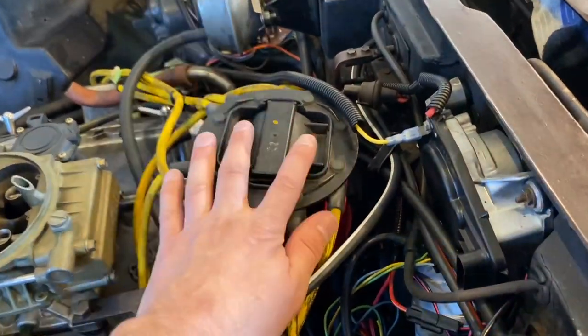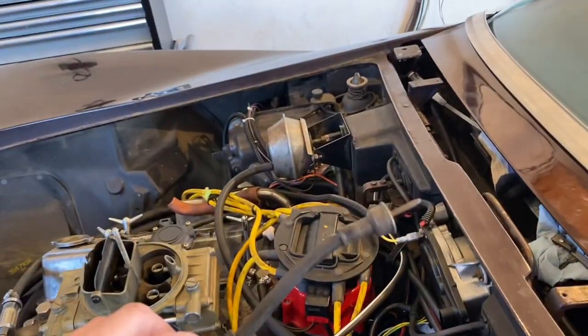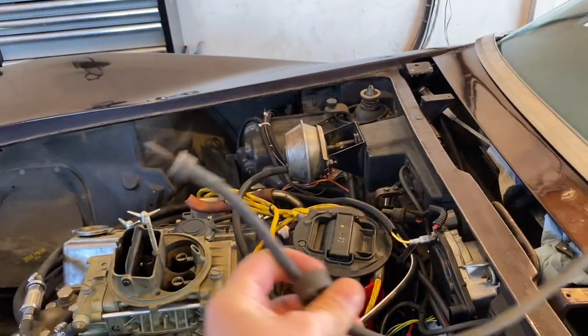You can buy an adapter - I'll put a link in the description - that actually has a hookup so you could run your original RPM gauge. But this is all super old and probably never really worked to begin with. So what we're going to do is convert it to electric step by step. There's an awesome kit you can buy; there'll be a link to the kit which converts this to electric.